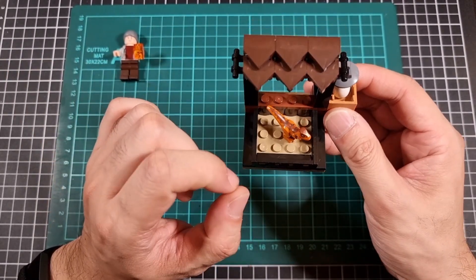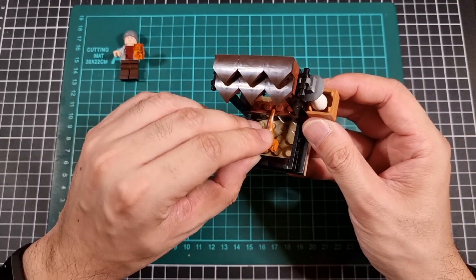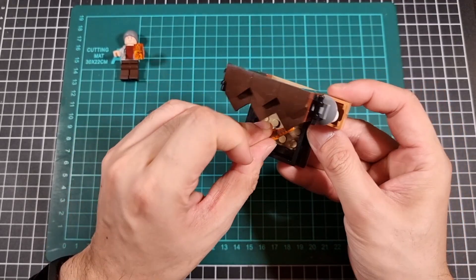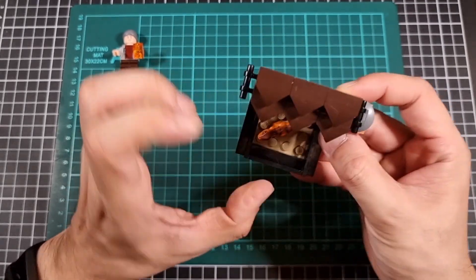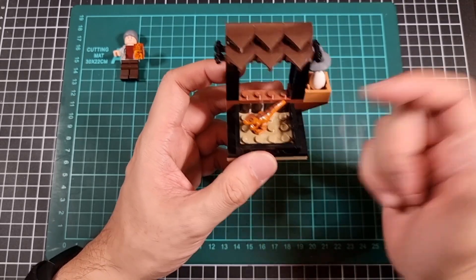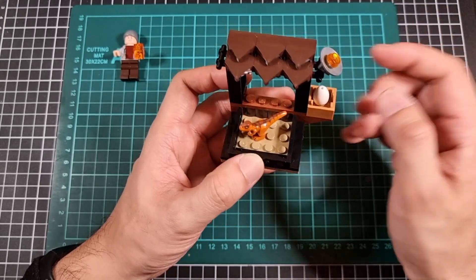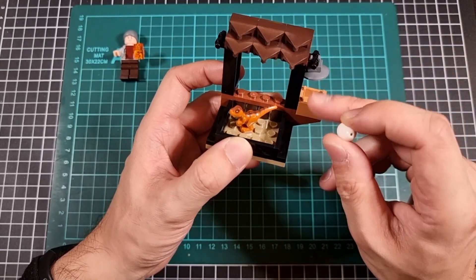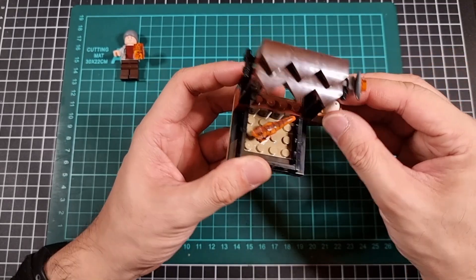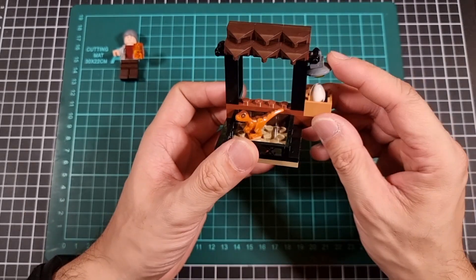I do have a little baby raptor figure for inside the pen, and that can just pretty much sit on any old regular stud without any problems. There isn't too much in the way of articulation on this other than the minifig being able to move. The egg can obviously come out of the little hatchery thing, and this little egg heater can swivel as well. You could even have the egg in the little section here if you really wanted to, and it does happily sit in there with the little heating lamp.